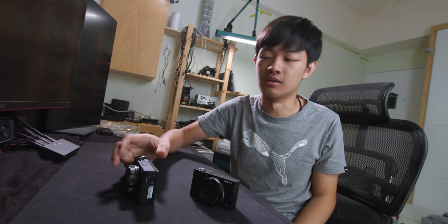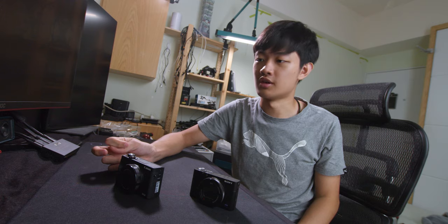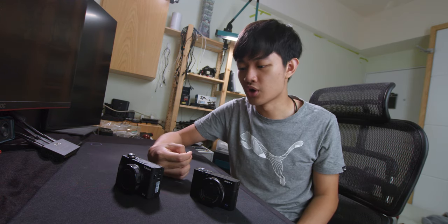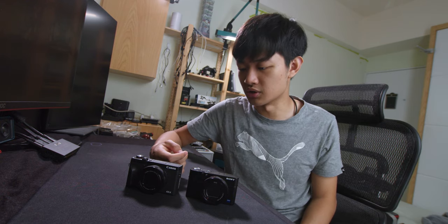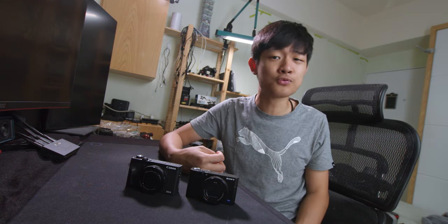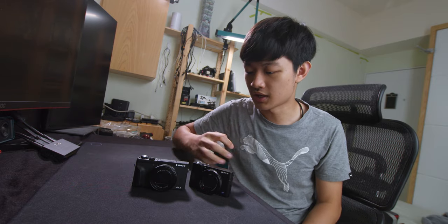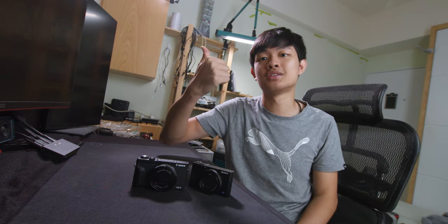I will choose the Canon because I'm a Canon shooter — I have a Canon DSLR. But if you are a Sony shooter, maybe you can choose the RX100 Mark V. These two cameras are pretty much identical. If you want a slightly longer lens, choose Canon. And if you want some video features, you gotta choose Sony. So this is the end of this comparison video of these two one-inch sensor cameras. If you like this video, press like and make sure to subscribe to my YouTube channel to check out more comparison videos. And if you want to watch more videos like this, check out this playlist. My name is Kai Won and I will see you guys next time. Bye bye.